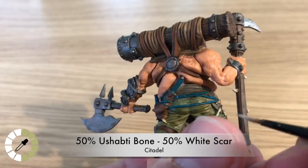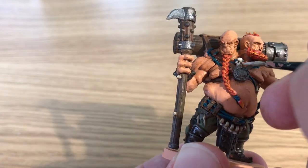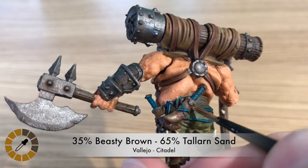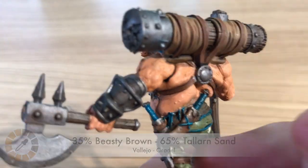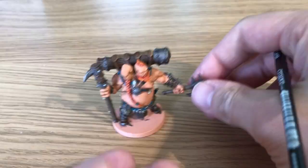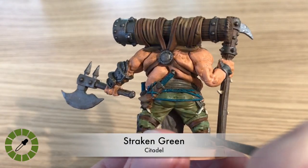Mixing 50% Ushabti Bone and 50% White Scar for the final highlights on all those bones. Then 35% Beastie Brown and 65% Tallarn Sand to highlight all the leather on the model.